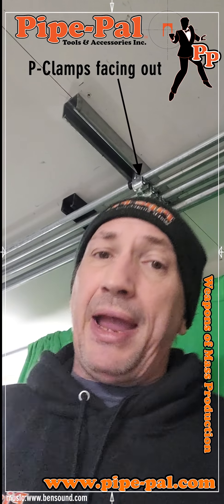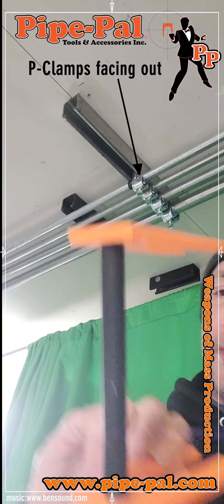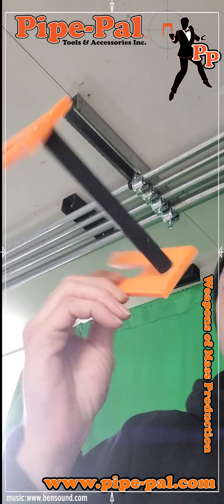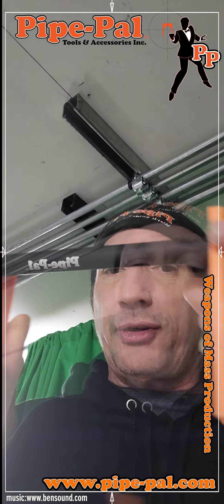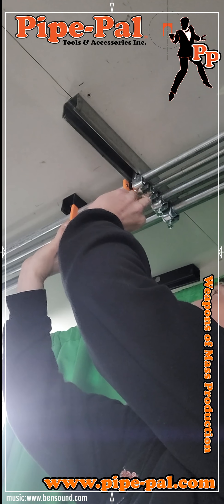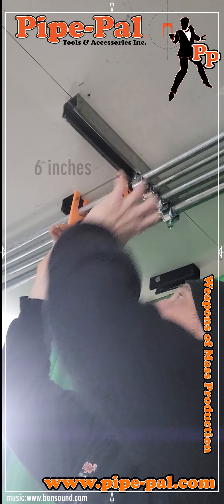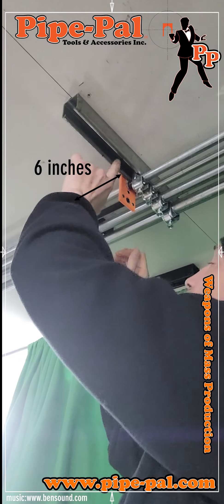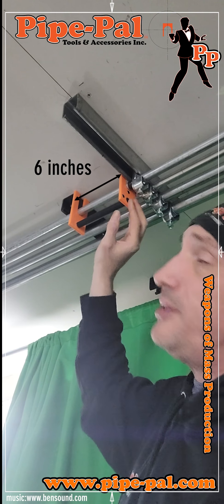You need two conduit spacers. I'm going on the half inch, so I've got two version 2.1 half inch conduit spacers. I have my laser with the latching switch, and I'm going to put my conduit spacers in. It's six inches apart from this piece of strut to this piece of strut. Now I've got my conduit spacers on.